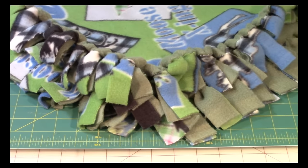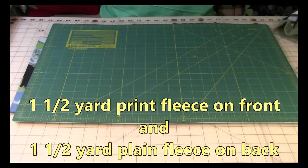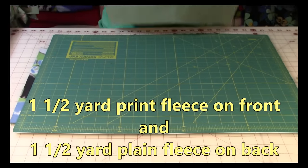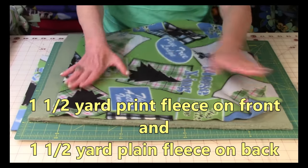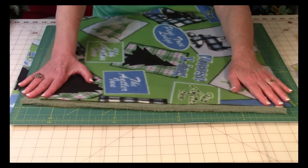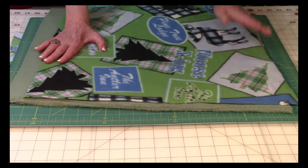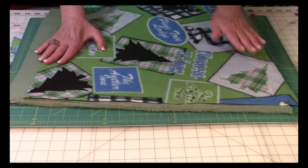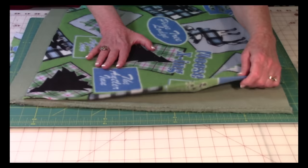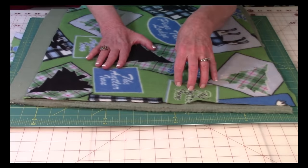So let's take a look at what you need. I selected two different pieces of fleece — here's the one for the back and here's the one for the front. I purchased one and a half yards of each. If you're going to use the same fleece on both sides, purchase three yards.